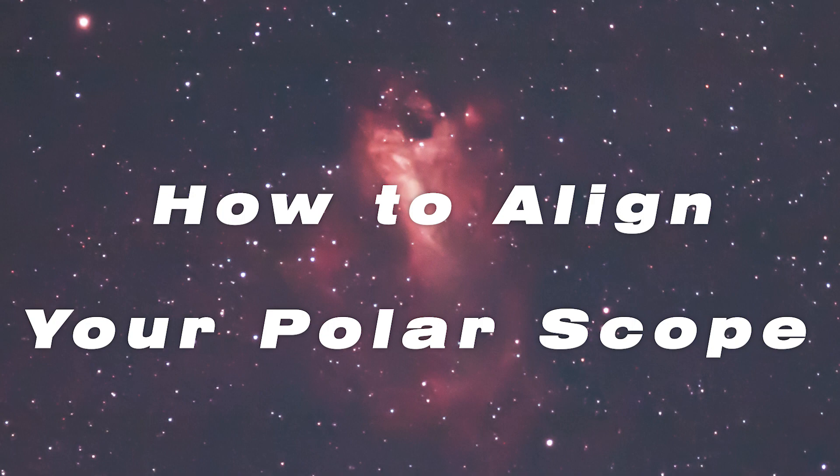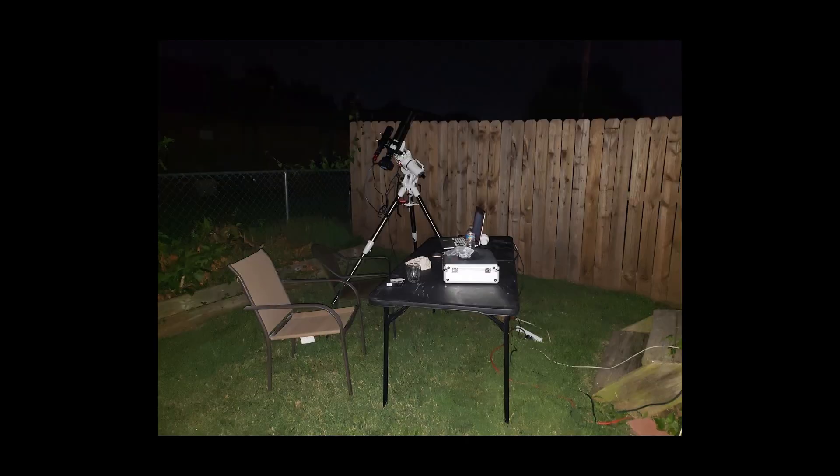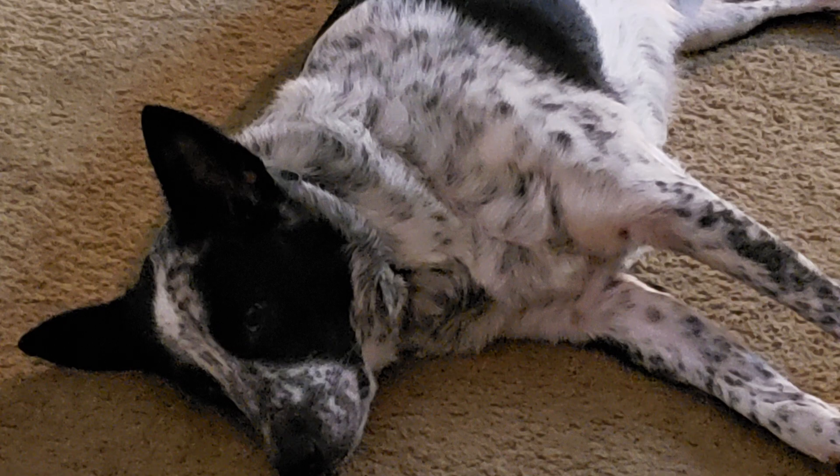Here's a list of things you'll need: your equatorial mount set up on the tripod — you can do this indoors or outdoors. I chose to do it indoors here because my backyard is very small and doesn't have any good targets to use for this alignment. You'll also need a piece of printer paper with a one-inch black dot placed near the middle, and a helper.